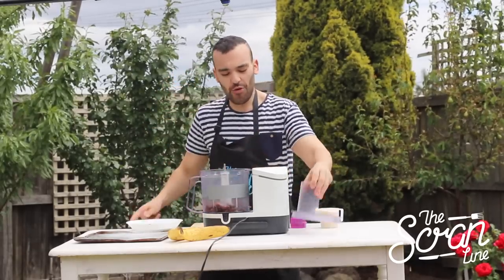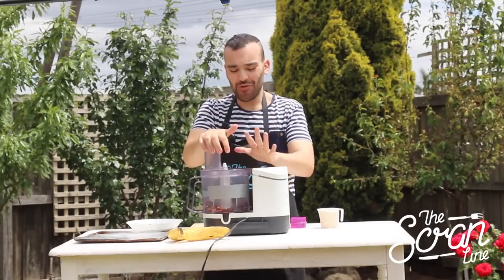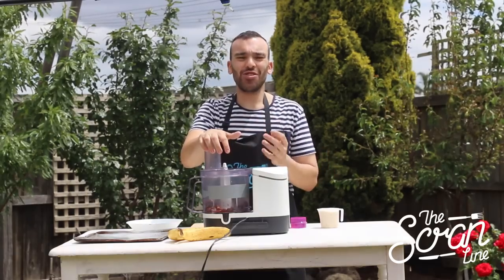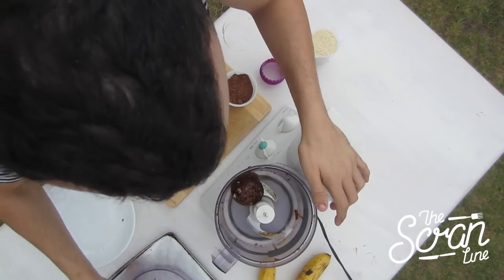To start, put the dates in the food processor. Start it off on slow so you don't break the machine, then bring it up to high slowly, and get it to a nice smooth paste.